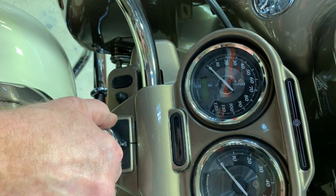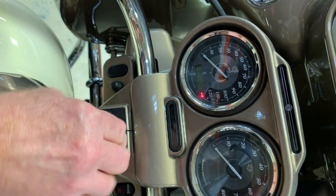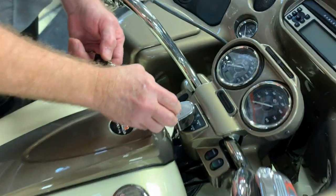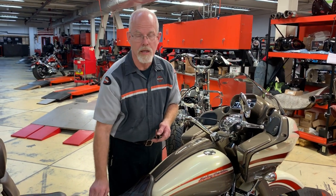Test your ignition switch. Turn it to ignition, then turn it off and pull up. Your ignition switch should not pull out if it is installed correctly. If it is not installed correctly, you'll have to start all over again and possibly get the alignment key tool from Harley-Davidson.